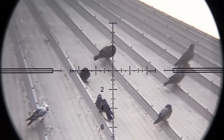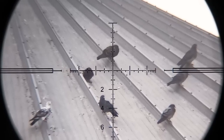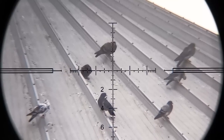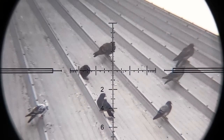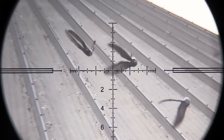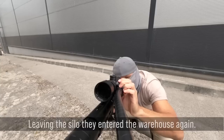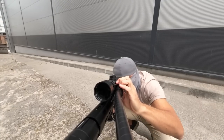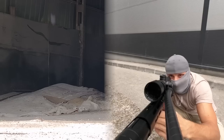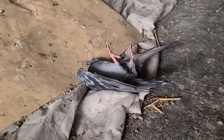That's 107 yards. Hold for distance, elevation, and wind — it's from the right. All of it. This one expired before I could even take a follow-up, and it assumed a pretty artistic posture.